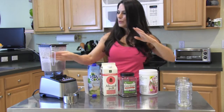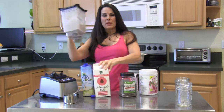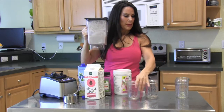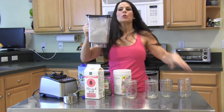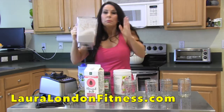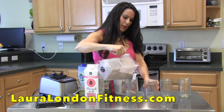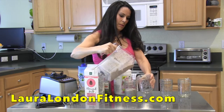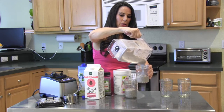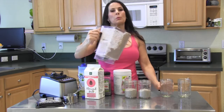All right, beautiful — this is all blended up! If you need to, you can always add a little more water. I have three mason jars here; I love using these little mason jars. It smells like strawberry. We are now going to pour it out into our little mason jars — how cute is that?